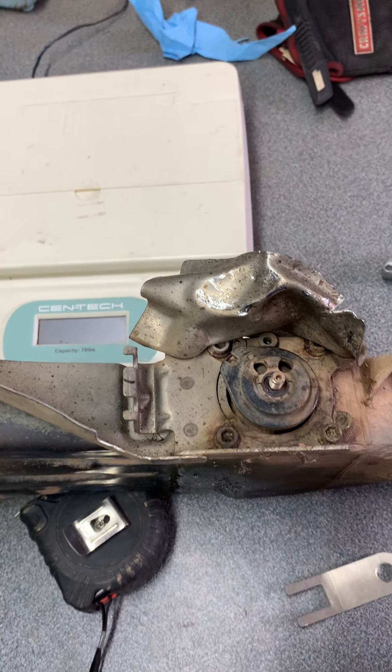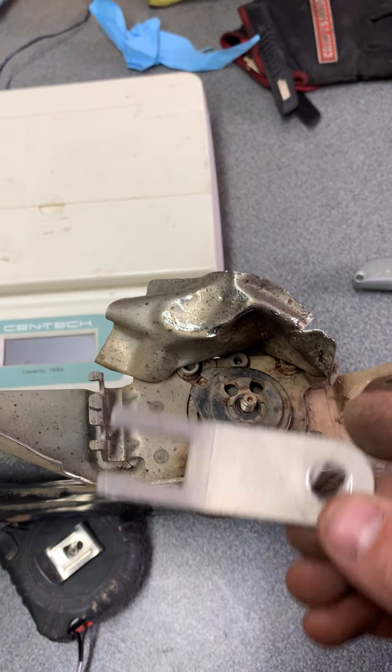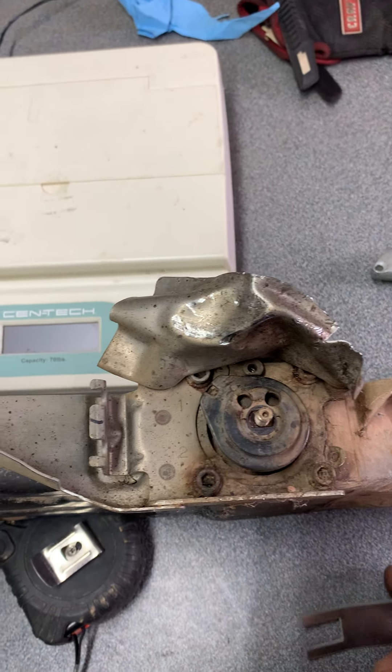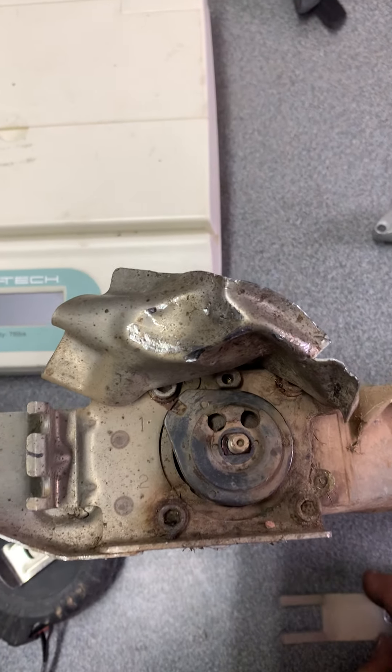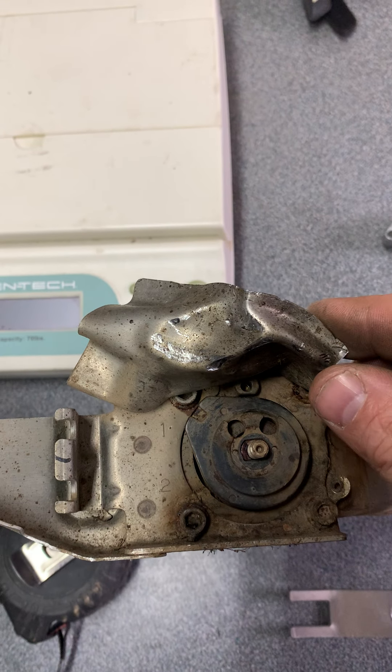I'm going to give you a couple pointers on installing the X-Up cable kit that we came up with for the 11 to 18 Apex. You can do this while it is on the machine. Your biggest battle is probably going to be getting this cover out of the way.